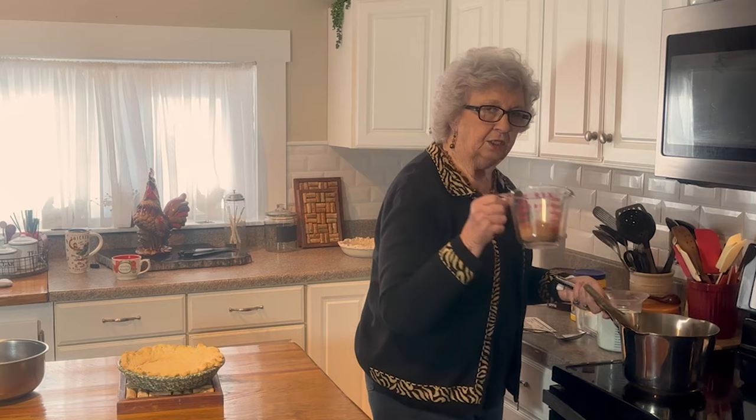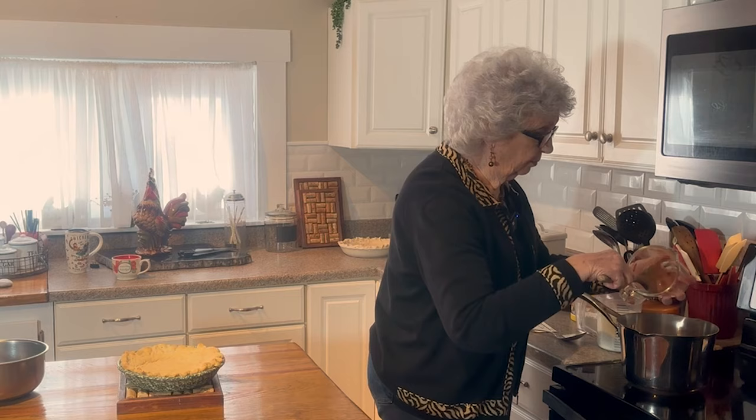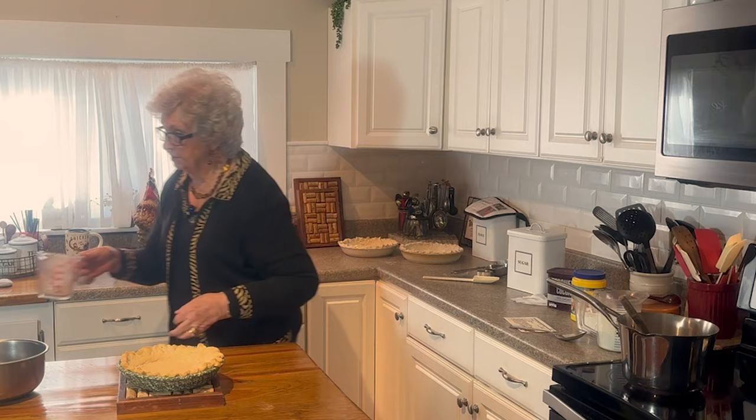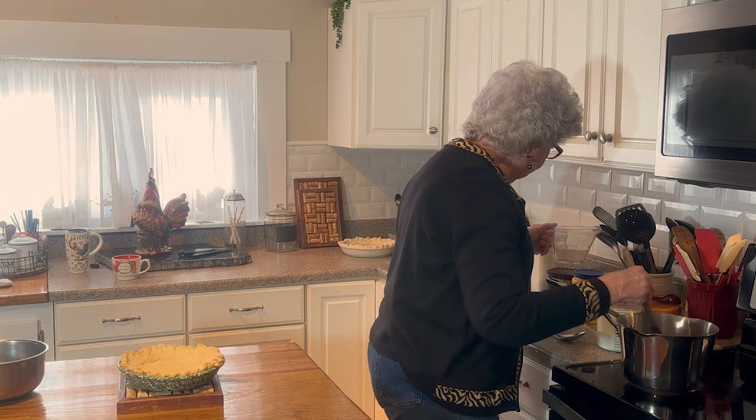I use Hershey's — like I said, I just always have because it's what I was brought up using with mom and with Mamaw. So that's what I use. Then I'm going to add in with this a half a cup of cornstarch.